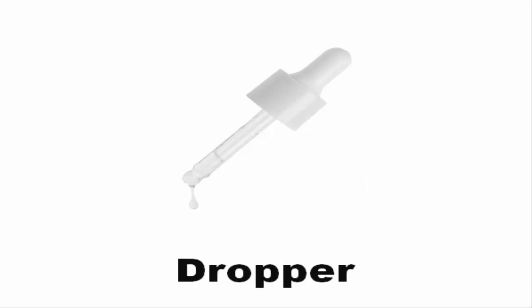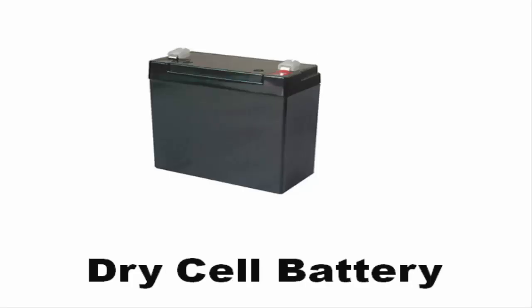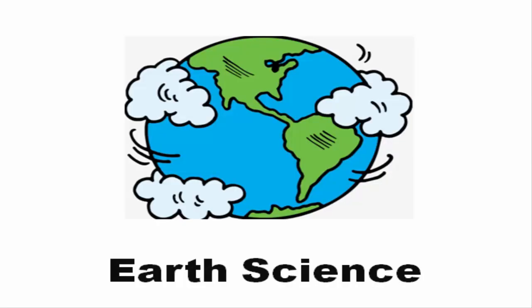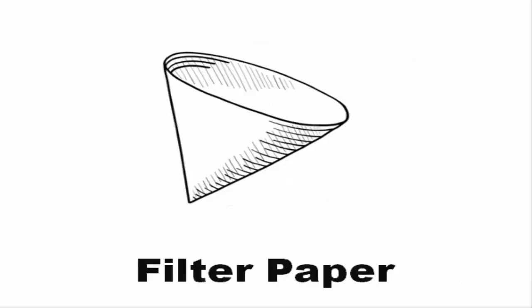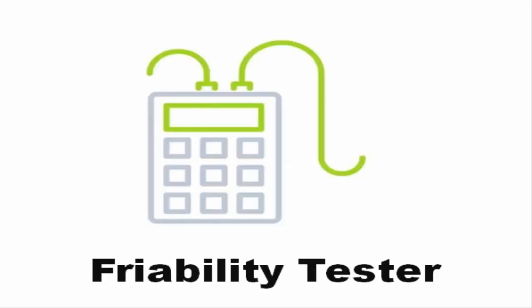Dropper. Dry cell battery. Earth science. Erlenmeyer flask. Filter paper. Friability tester.